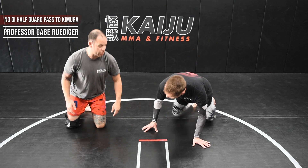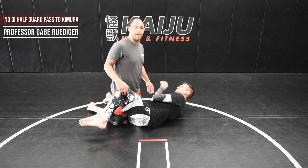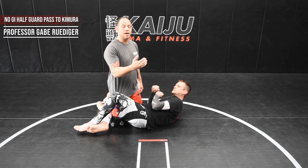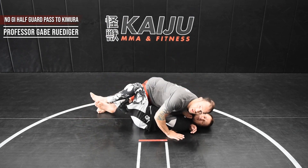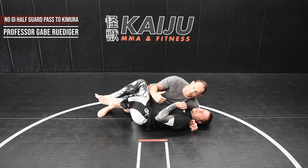My partner is going to go into his deadly half guard. No matter who you're going against, you have to be concerned about the half guard. The first thing I need to ensure is that I don't allow him to get to his shoulder. If he gets to his shoulder, he can start moving forward with his half guard. So I'm going to take my shoulder, go around his head, and turn his head away. The body follows the head, so that alone ensures that he can't bridge into me.